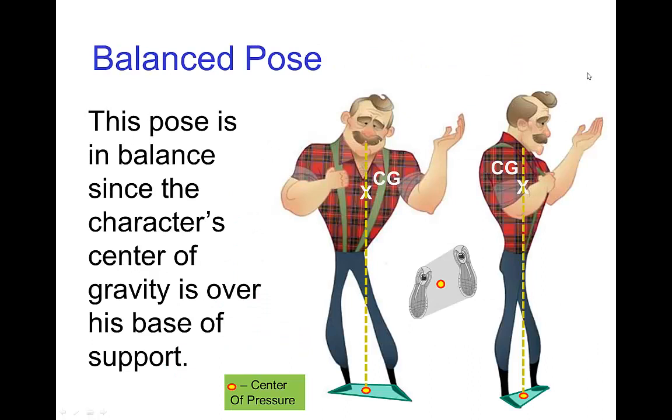Let's look at a pose for this character. This character is rather top-heavy, so we might estimate the center of gravity to be up here in the center of his chest. In this pose, it looks like the line of gravity lands here, right between his feet. His base of support is the entire green area around his feet. Looking at two views, the center of pressure seems to land well within the base of support, so this is a balanced pose.